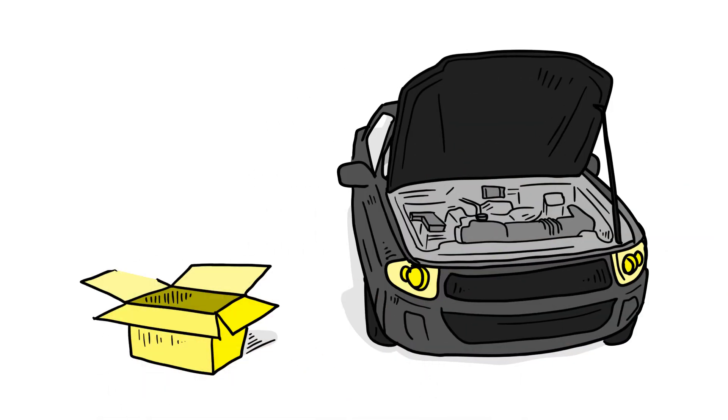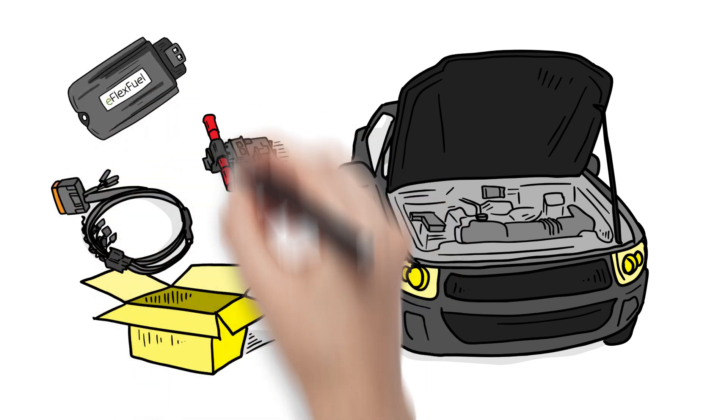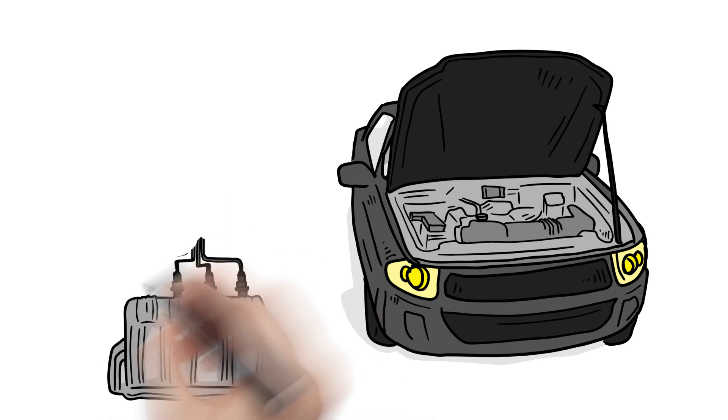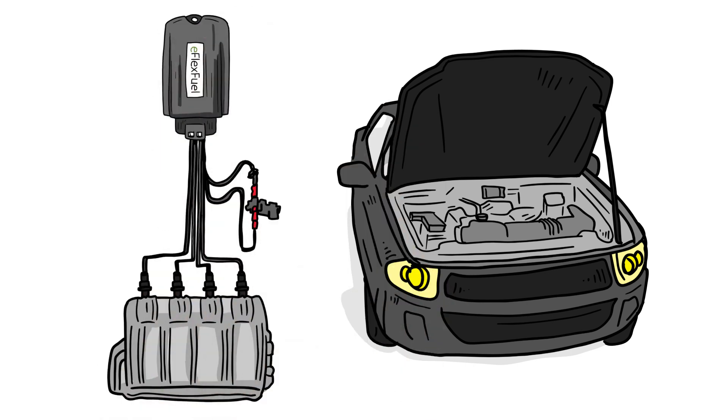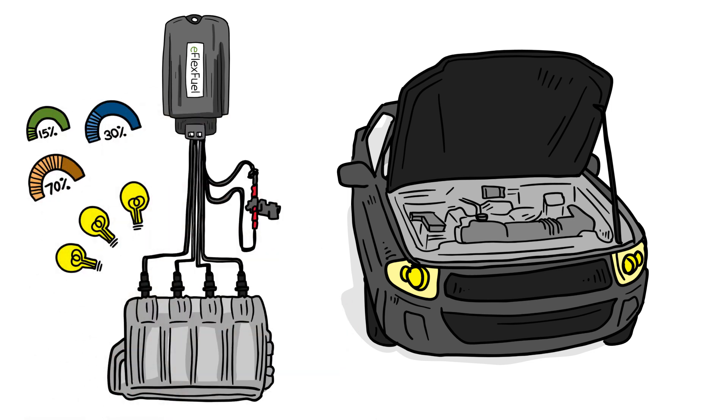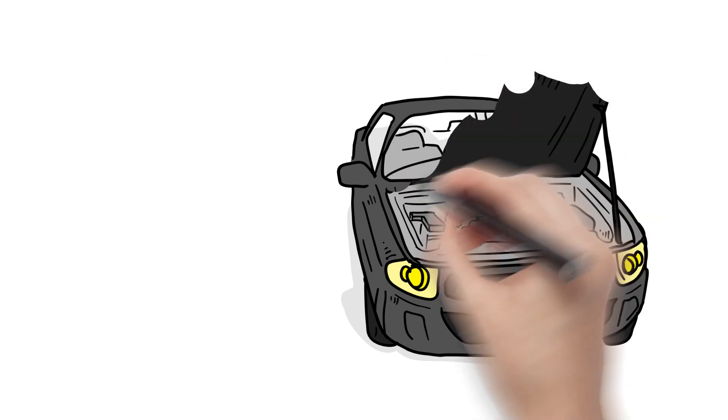eFlexFuel's E85 update kit is made up of three main components: the wiring harness, the ethanol sensor, and the control unit. The harness connects to the fuel injectors, while the sensor detects the ethanol content of the fuel mixture and fine-tunes the injection signals to ensure that the air-fuel ratio is optimal and that your fuel consumption and emissions levels are as ideal as possible.